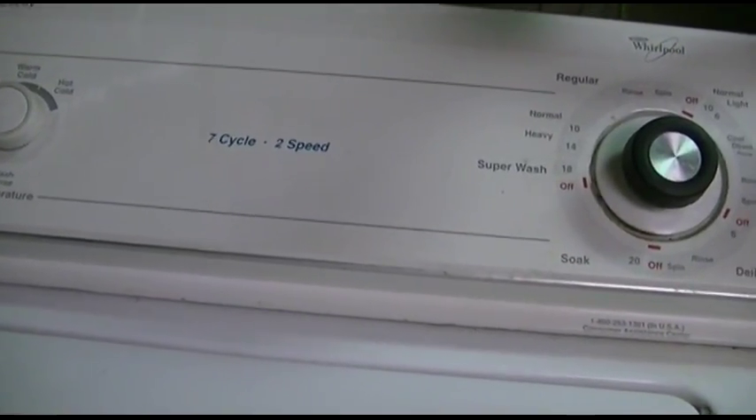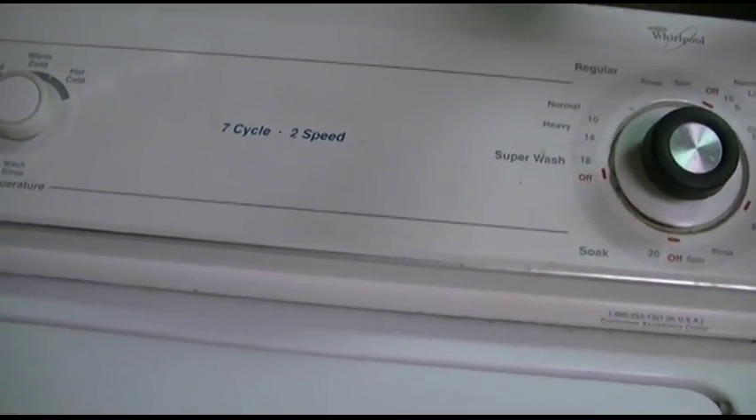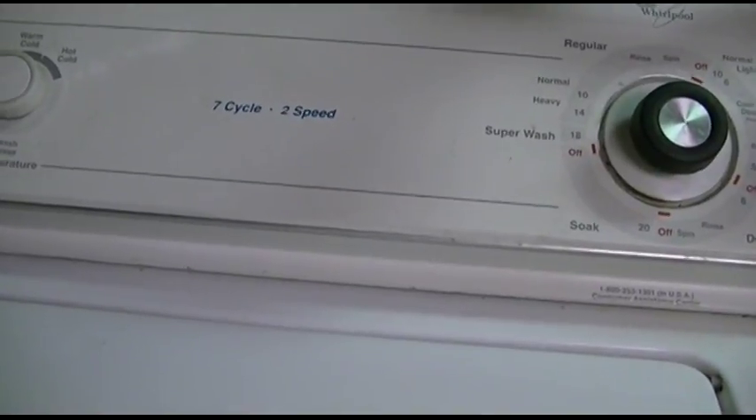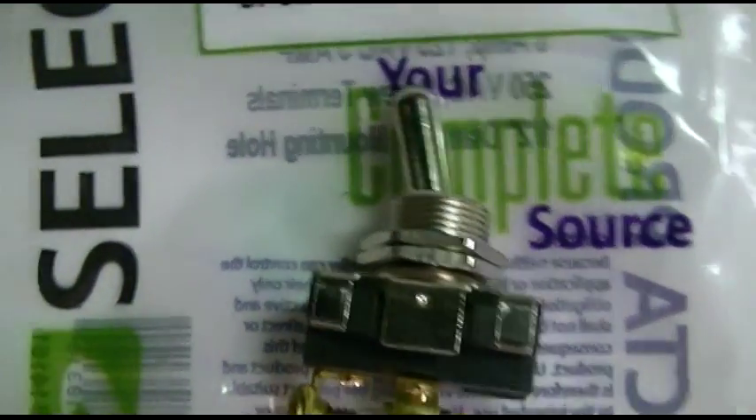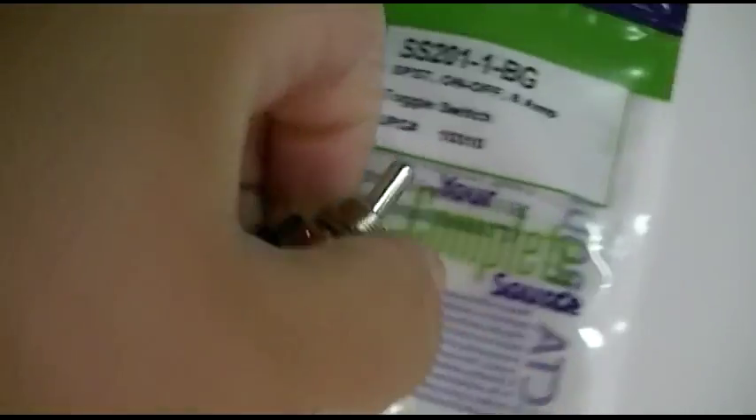The first step is to unplug the unit just in case, and then we'll take out the two screws and get the control panel open. Here's the switch I'm going to be using — this is a single pole single throw, on/off, two contacts.